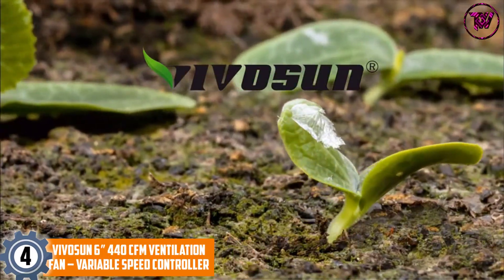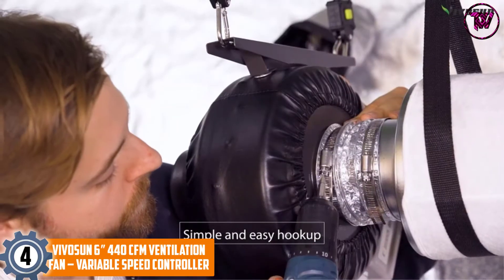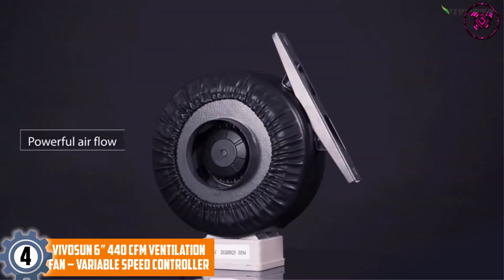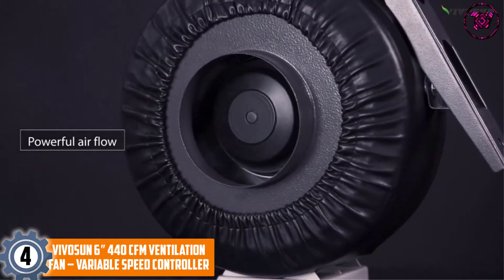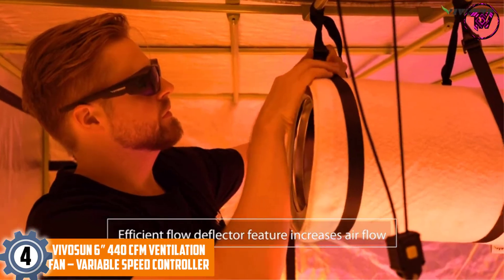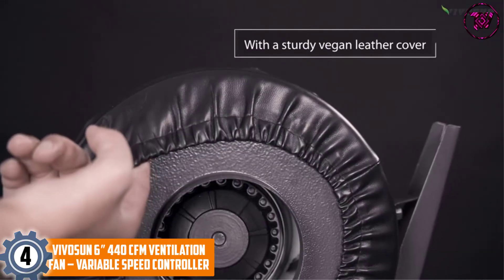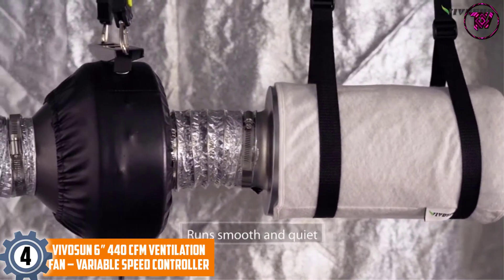At Number 4: VIVOSUN 6-inch 440 CFM Ventilation Fan with Variable Speed Controller. One of the features you will appreciate about this ventilation fan is its very powerful airflow. It has a fan speed of up to 2450 rotations per minute, delivering an airflow of up to 440 CFM.